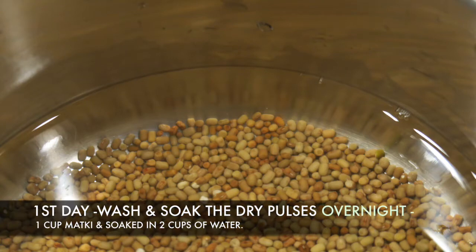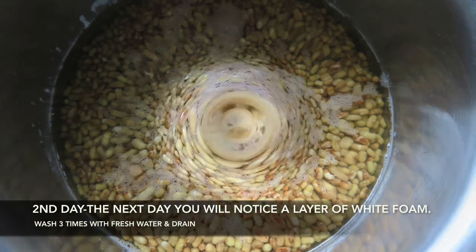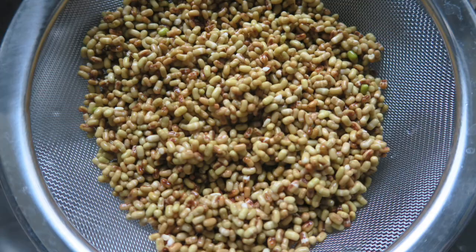The procedure is very simple. Wash and soak the lentils overnight in water. I have taken around 1 cup of Matki — it's a kind of bean — and soaked it in 2-3 cups of water.